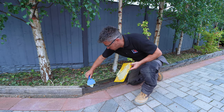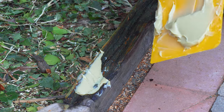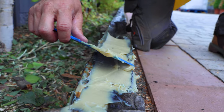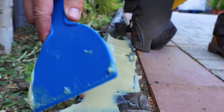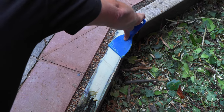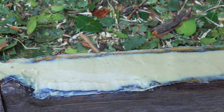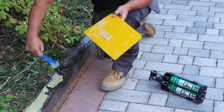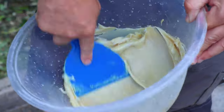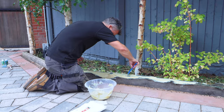Start by filling the deeper gaps — as you'll see it is really easy to apply. It looks like a really nice thick creamy paste. What you're trying to do is fill that void so there are no air bubbles or pockets in those deeper areas first. Down at the back end it is quite deep, so press it right in with no cavities left unfilled.